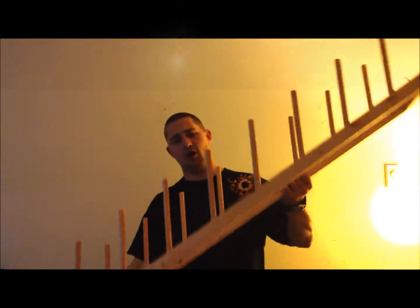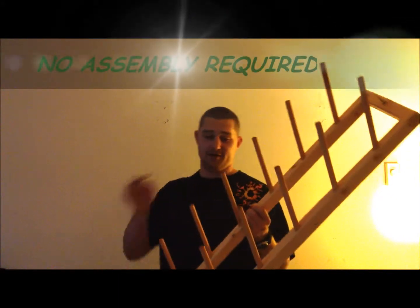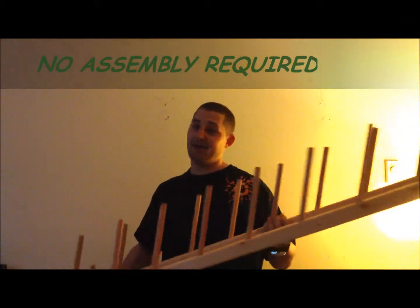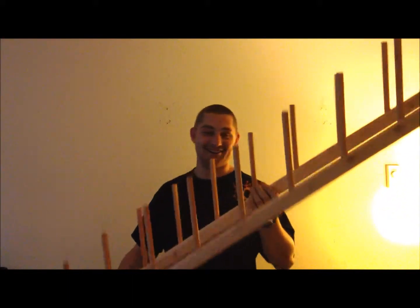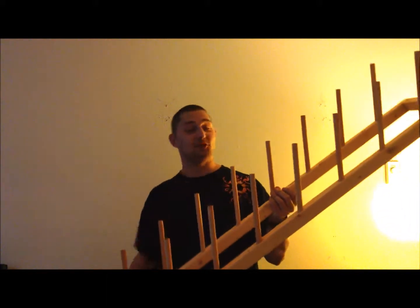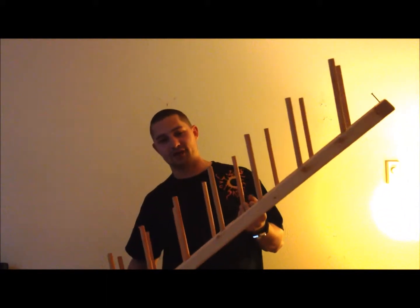Now these racks are very easy to install — absolutely no assembly required. When you buy this item it comes with the rack itself, two screws, and two wooden screw plugs for a finishing touch.